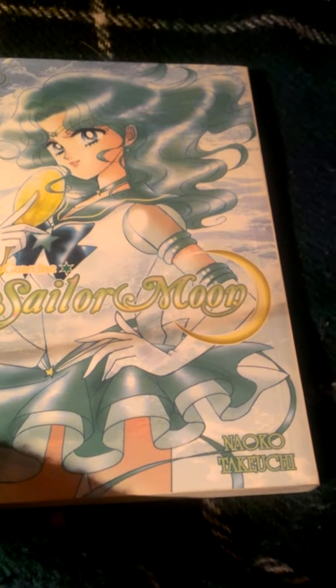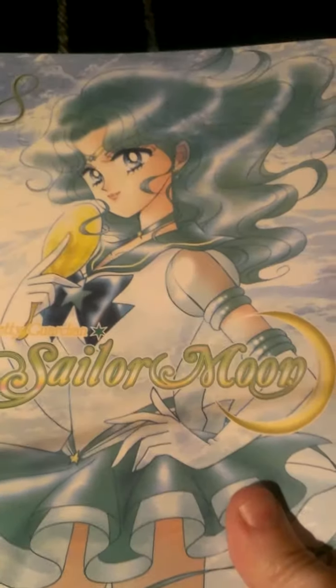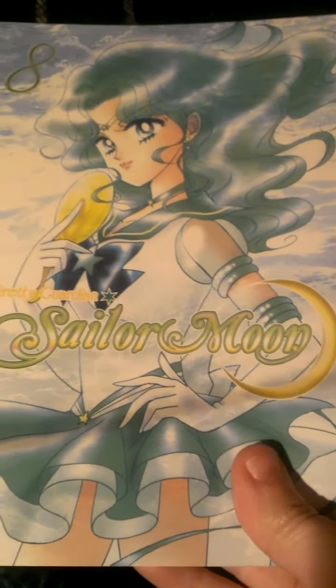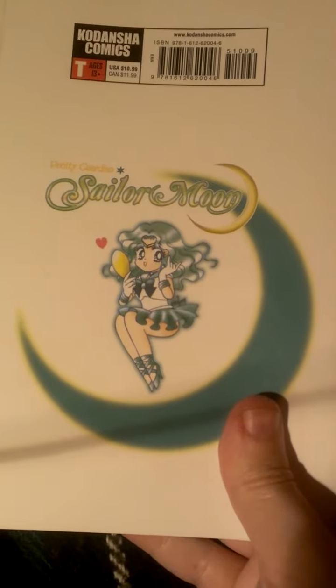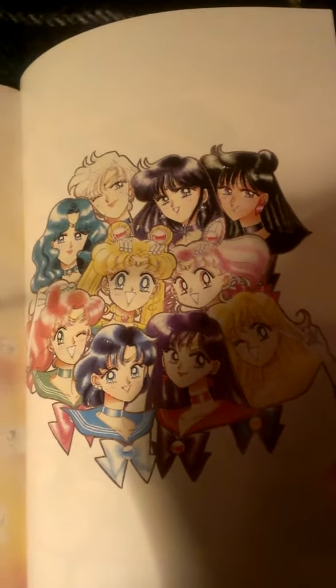On the cover, for those of you who do not know, this is Sailor Neptune, also known as Michelle. She's holding the Neptune mirror. This is the back artwork for volume eight, and yes, that is Neo Queen Serenity in the future.